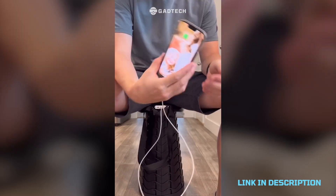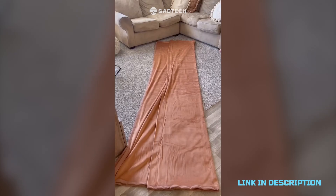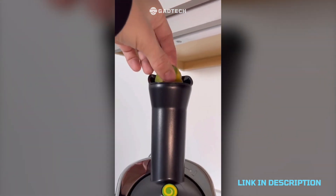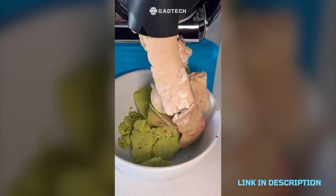The biggest blanket I own and the biggest blanket I've ever seen — it's soft, heavy, stretchy, and bigger than my entire living room. Ice cream maker that makes ice cream out of just frozen fruit: just put the fruit in and then it comes out smooth and creamy. Whoa.